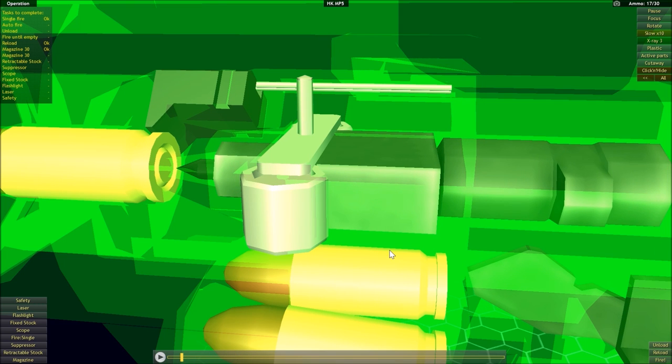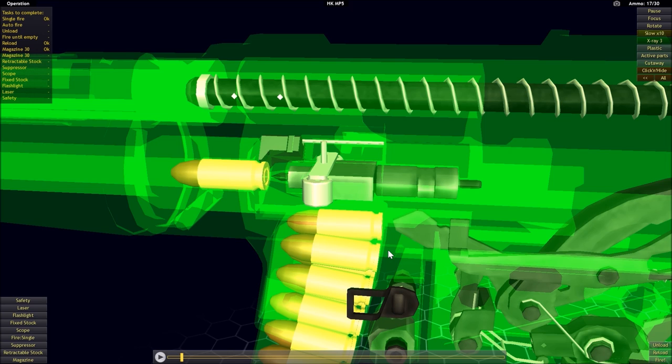Let's explain exactly what's going on with this system. As the name implies with the delayed blowback system, we're trying to delay the opening of the action for a period of time, again to keep those gas pressures at a lower level. This has an advantage in that we don't need as heavy and bulky a bolt and as strong a recoil spring to achieve what you get with a straight blowback system.